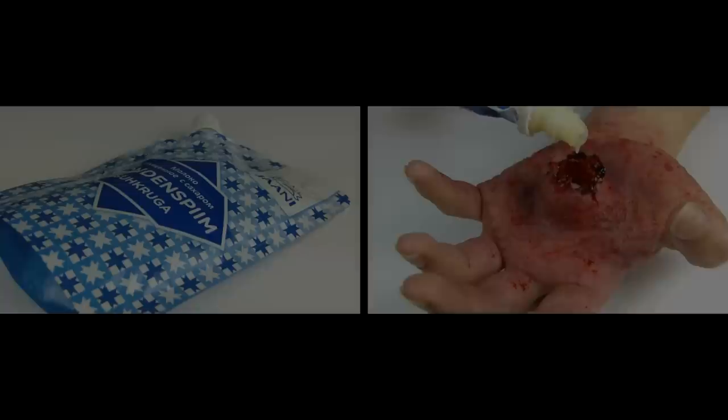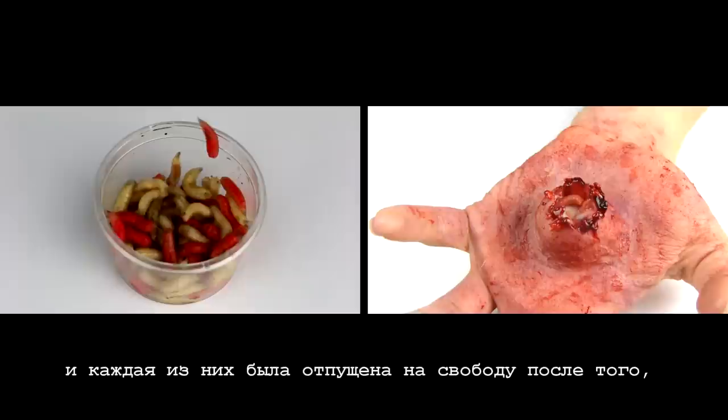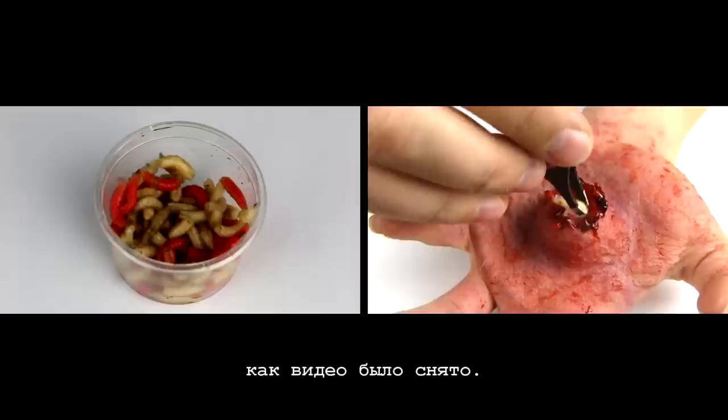As an infected fluid, I will use a sweet gelled milk, and as a result of a rotten boil, real maggots I got from a pet store. I assure you that none of the maggots got hurt during filming of this video and every single one of them was set free after the video was filmed.